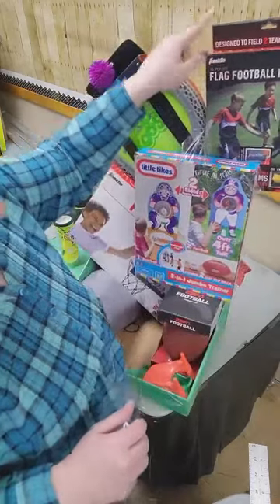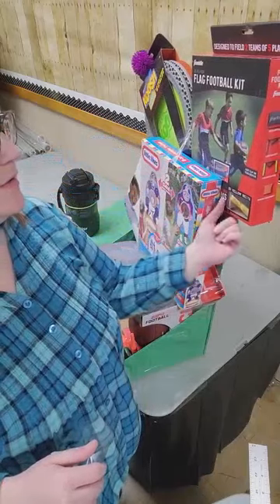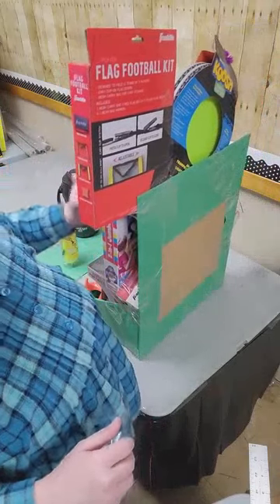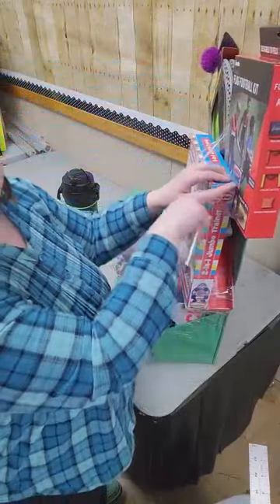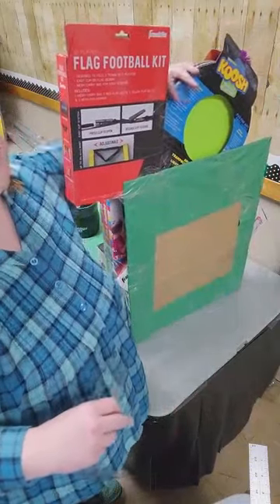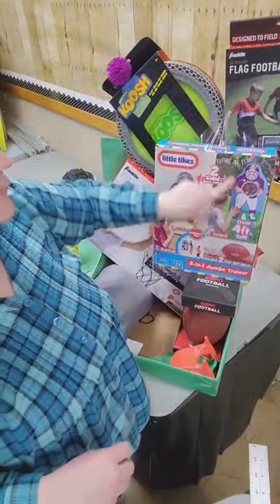The next piece to secure is this flag football kit. So I went from the front face of this Little Tikes box underneath, almost like a hammock, this part of the flag football kit along the back, kind of at an up angle a little bit. That really was support, but it wasn't adhering to the box. So I took another piece, made sure it was touching this box underneath again, and went up again. That happened to snag it here.